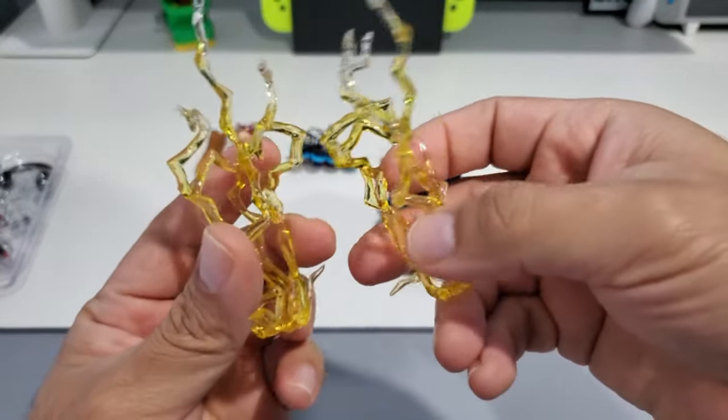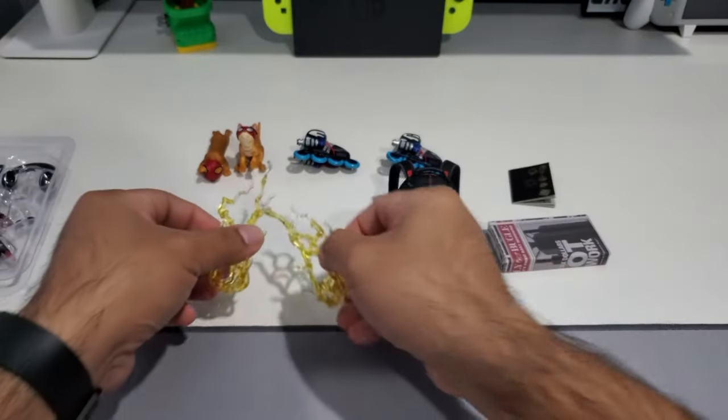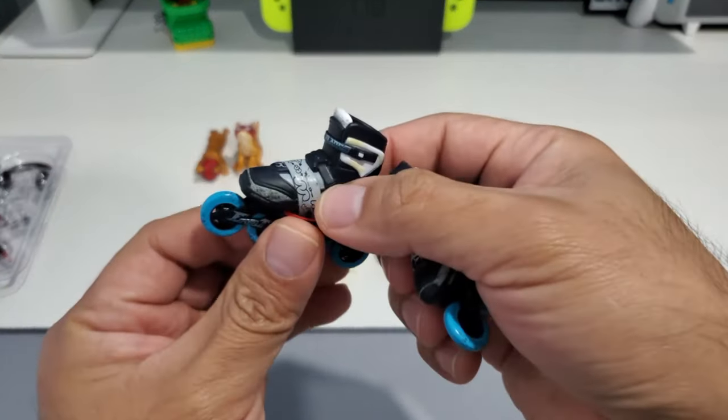You also get these effects from his powers — I think his Spider-Sting. These can go into the fists and you can post them accordingly to make it look like he's using his powers.